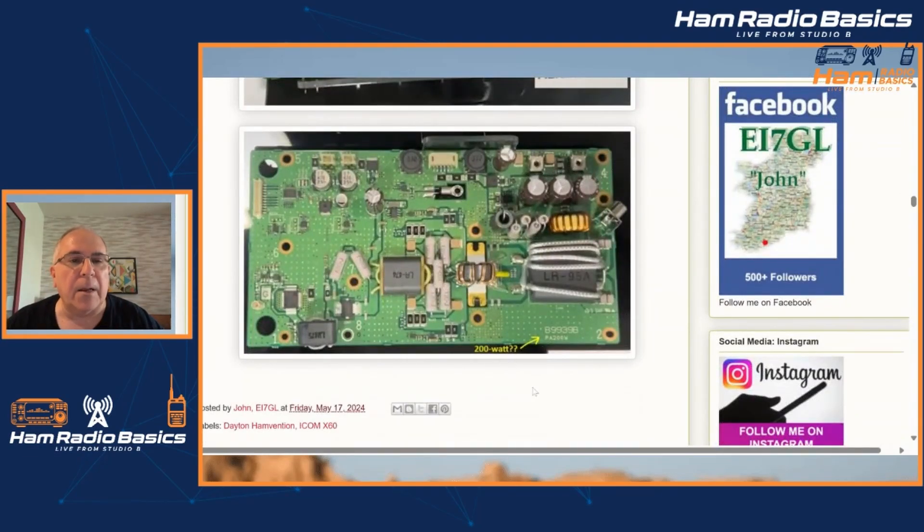There's a lot of speculation that this could be an upgraded IC-7610. Other people are thinking this could be a Flex-type radio to compete with Flex. So who knows? Let me know in the comment section what kind of radio you think this is going to turn out to be.